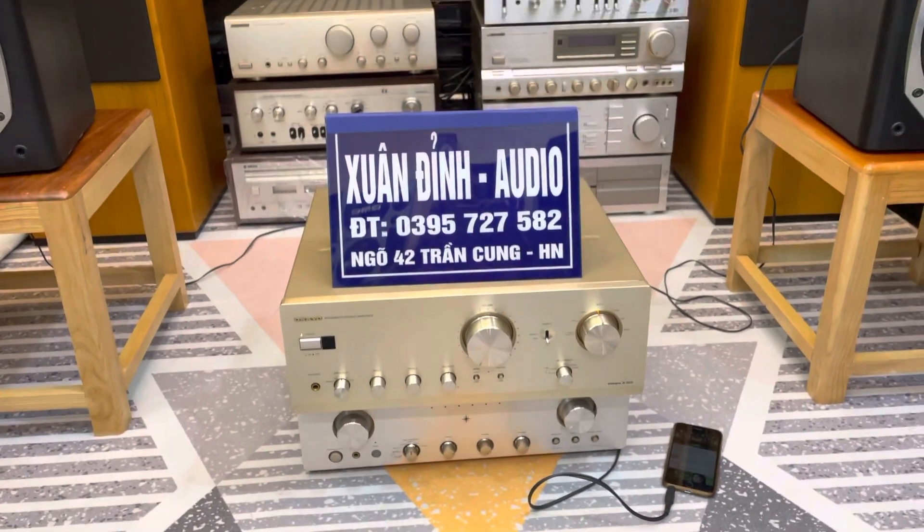Căng cước còn đầy đủ, loa còn rất là đẹp. Dòng này thiết kế loa đối xứng. Các bác có thể phối ghép với những dòng âm ly Onkyo, Denon, Sansui hoặc Pioneer thì đều đánh rất là tốt với những cặp loa như này. Đây là các ốc cạnh đằng trước, đằng sau - Xuân Đình quay chi tiết cho các bác. Còn đẹp và rất đẹp, căng cước cũng vậy, không có bị rách chỗ nào cả.